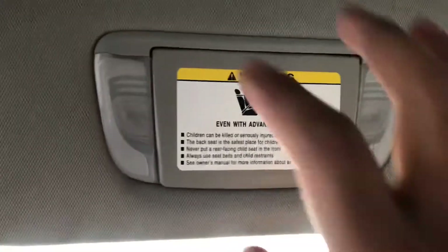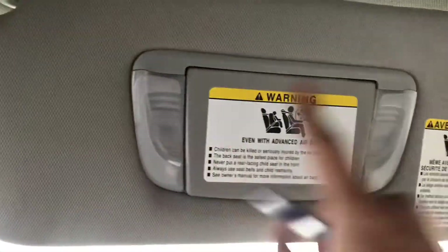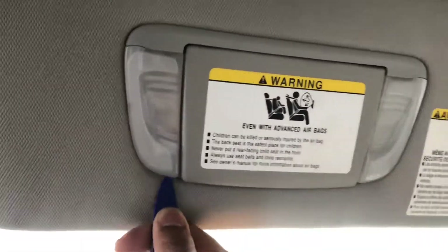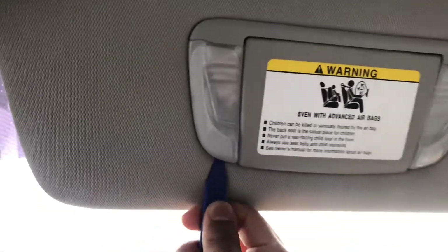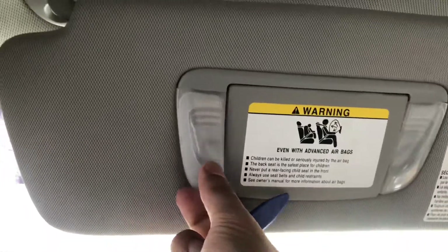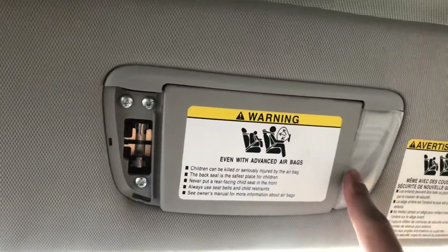Alright, so first let's start with the vanity mirror. Get the right one, get our tool, and get this cover off. I'll show you how easy it is — you just stick it in the bottom and you can even do it one-handed. I'm trying to be careful because I don't want it to go flying. There you go — see, there's the bulb.